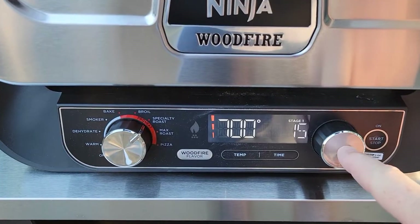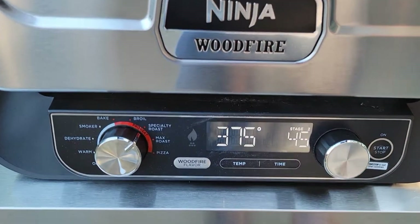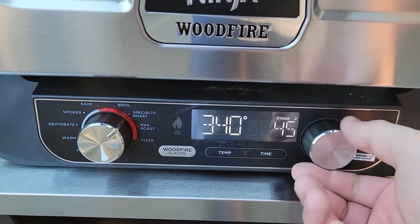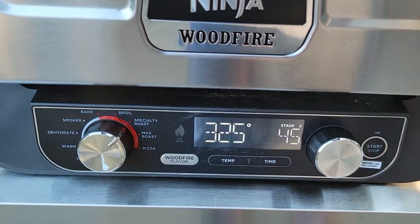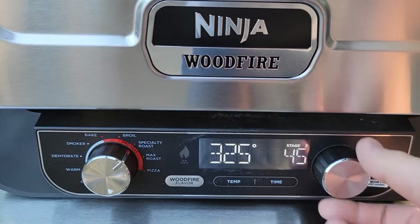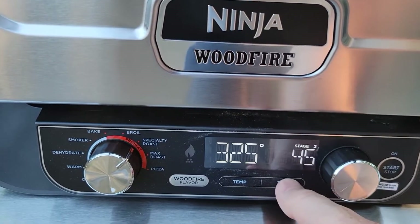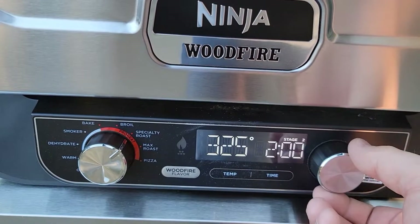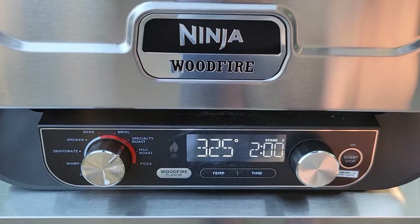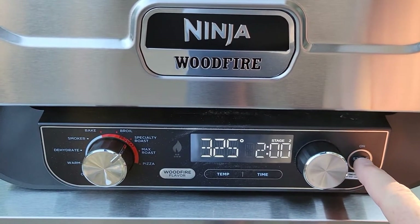Now push the dial to go to Stage 2. Stage 2 is set to 325. They want Stage 2 to be 2 hours, so hit the Time button and set 2 hours. It's got it memorized — now we can just hit the Start button.